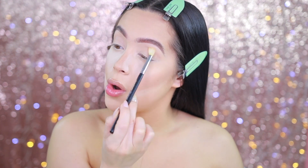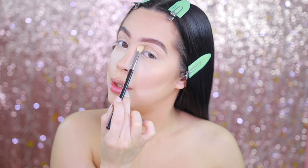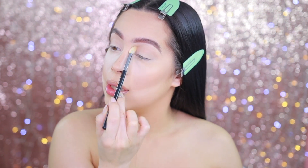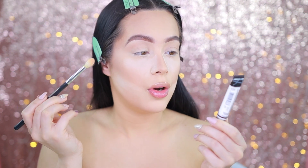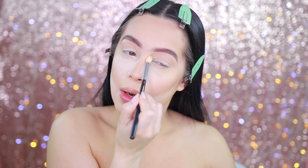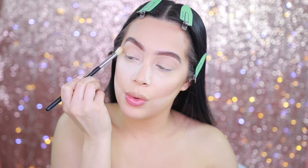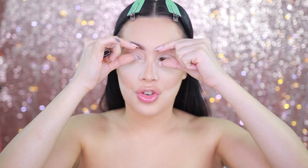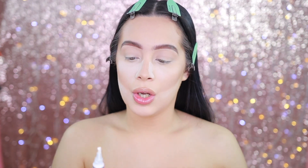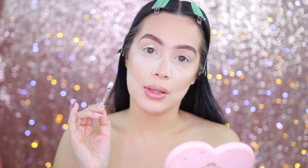This look was so easy to create — you guys are going to be like, 'That's all she did?' Yep, that's literally all I did. I'm going to be using the L.A. Girl Pro concealer in the shade white, because I really want that color and pigment to pop. On top of white, the color will really show through. I'm going to start cutting the crease in the shape of how I want the neon eye to look and creating the shape I want for this eye.